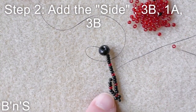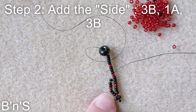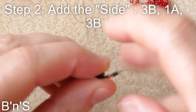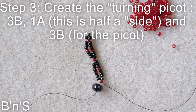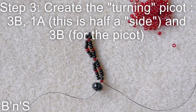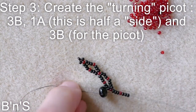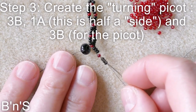To close the next diamond the same sequence: three black, one red, three black, and we go back through the first red. Now we add three black, one red, three black for the picot, and we create a picot in this direction.